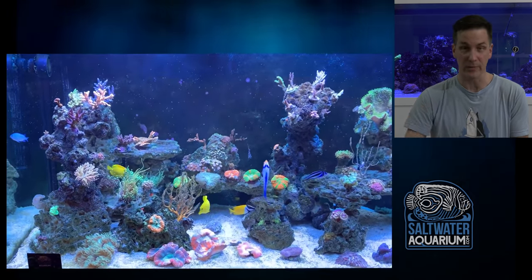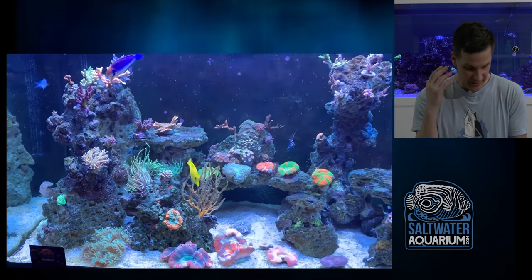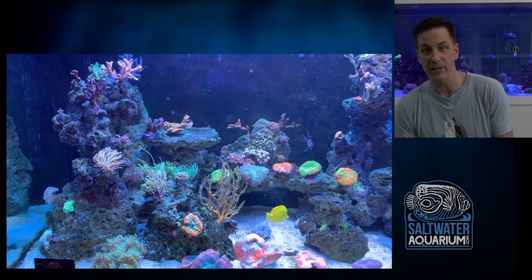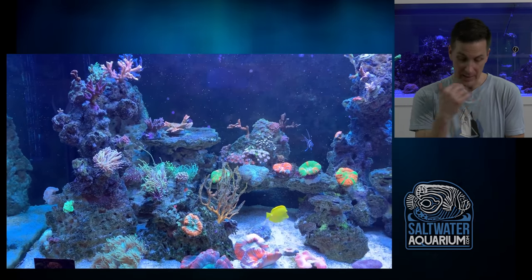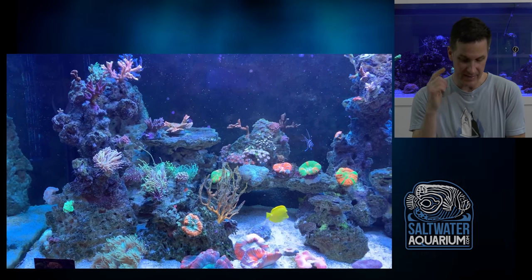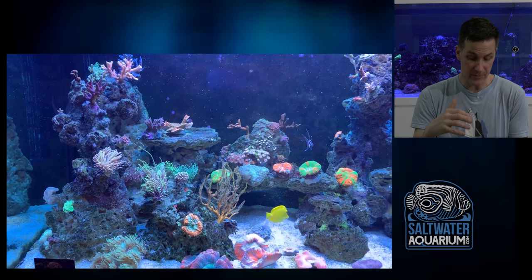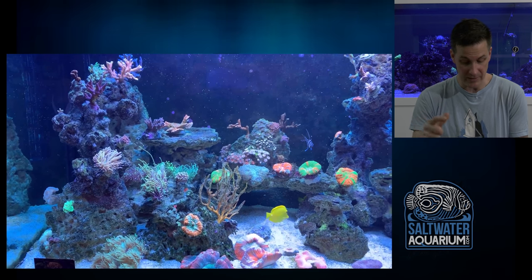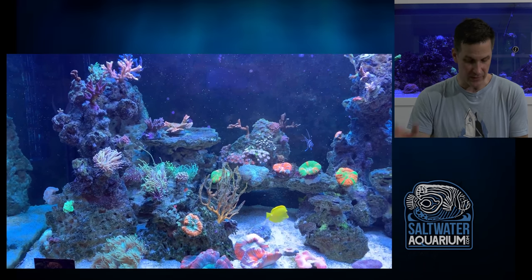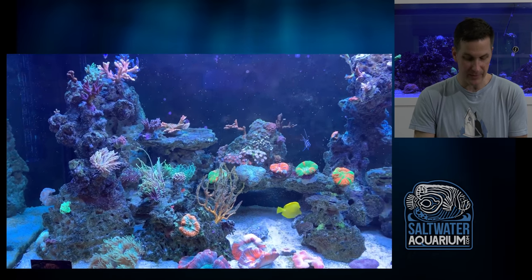We've got some macros, torches, and it looks like there's a sea anemone up front. Fantastic placement on the sea anemone — not that you can always place them where you want, because you put them somewhere and they go where they want. But that one ended up in a great place, away from the acros. A lot of people say you can't have an anemone in an SPS tank, which I totally disagree with. In this case the anemone is parked right there and the acros are far away, so even if the acros grow out or the anemone moves a little, they have room to stay apart. Nice placement of the corals.